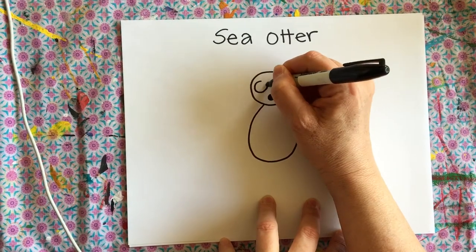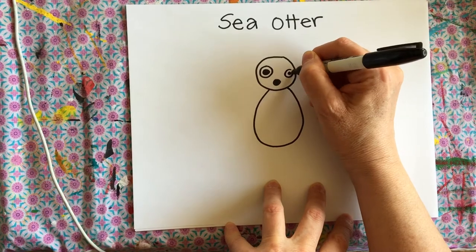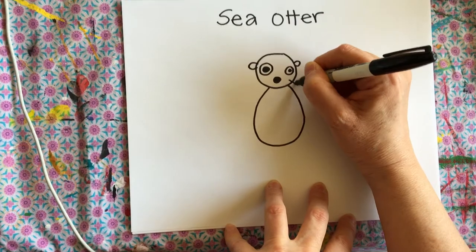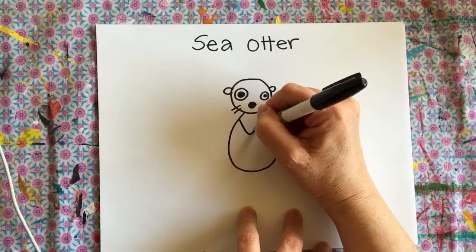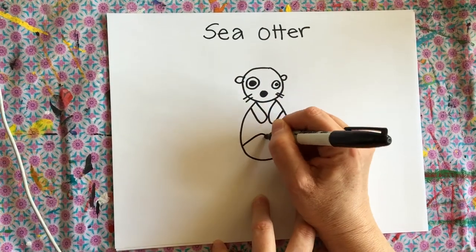Her little eyes — one big, one small — and then her little whiskers. And then we're gonna make her arms and her legs.